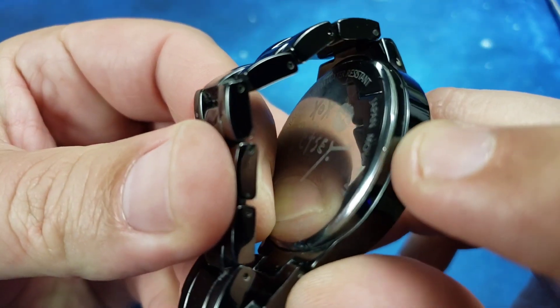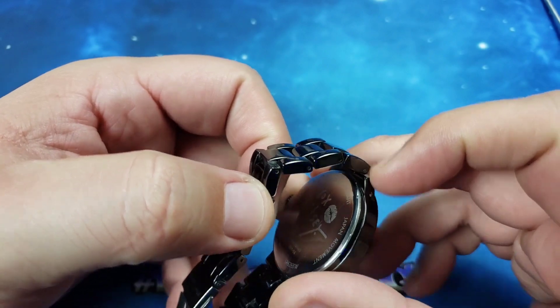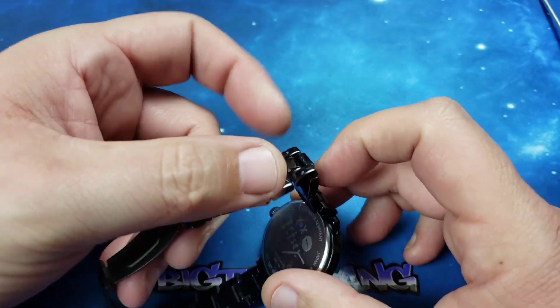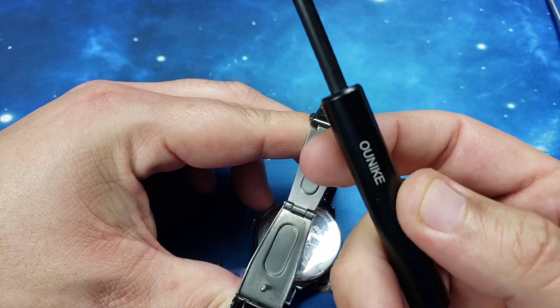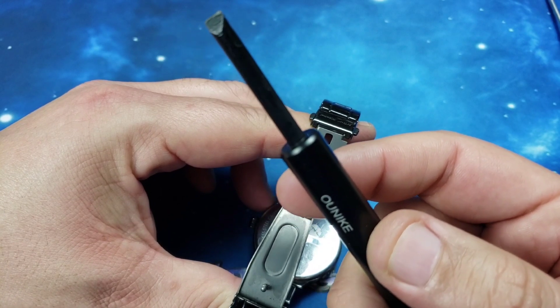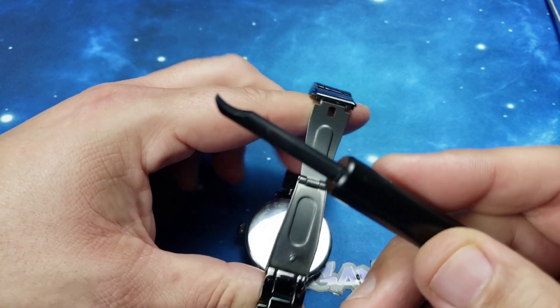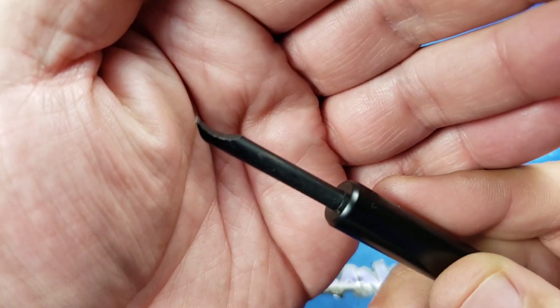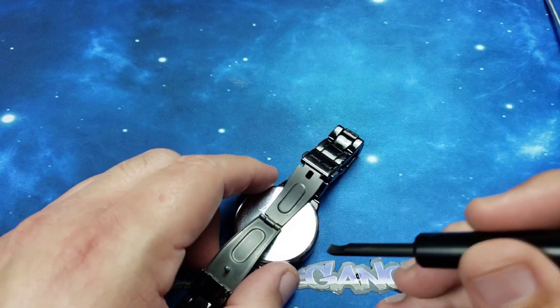The tab is right there, so we're gonna stick our tool underneath that and attempt to pry this case back off. The tool I'm using is a pry tool — you just stick it into that tab and you pry up.